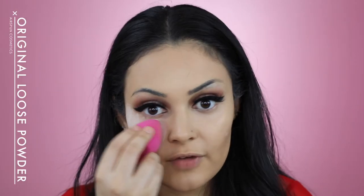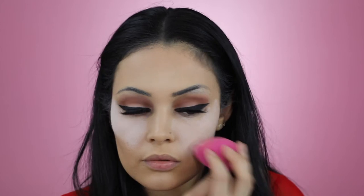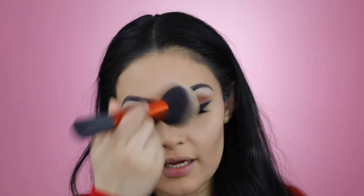I'm now going to bake my face using Air Spawn's Translucent Powder. Using my Real Techniques Powder Brush, I'm going to brush off any excess powder. Also, while I was baking my face, I went ahead and finished off my eyebrows.